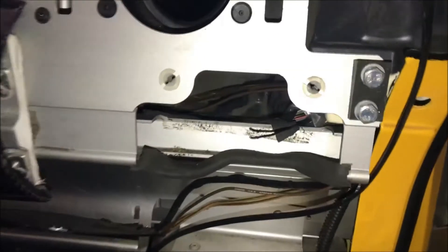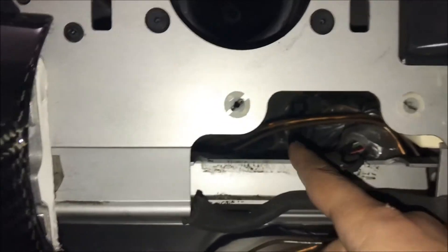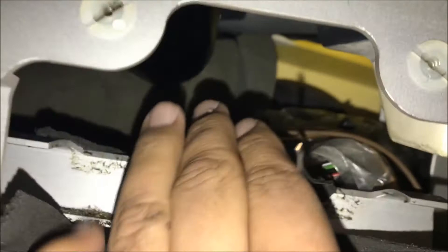Next you will see a big foam piece right here. With your gloves on, you want to push this as far back as you can, kind of exposing this wire.